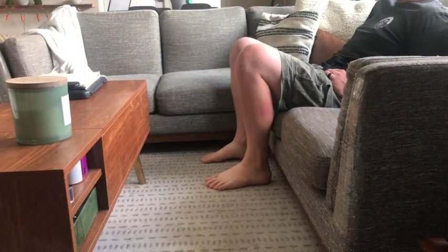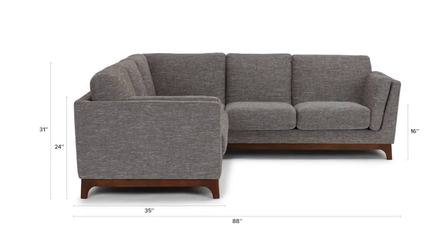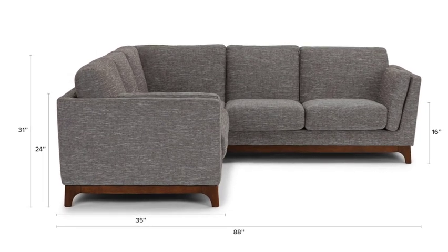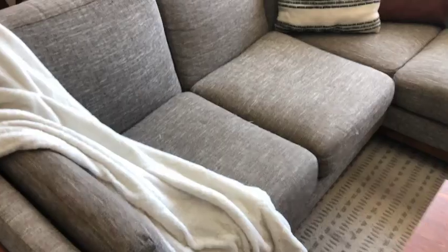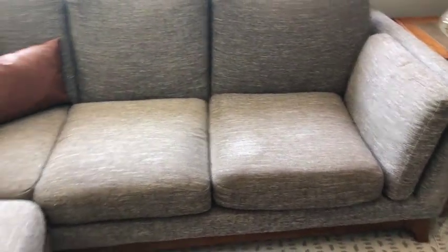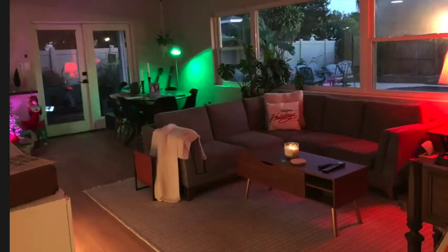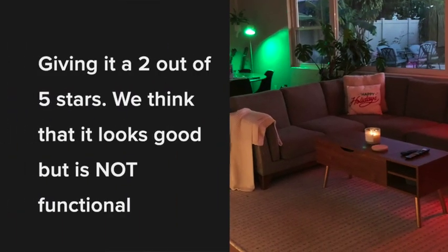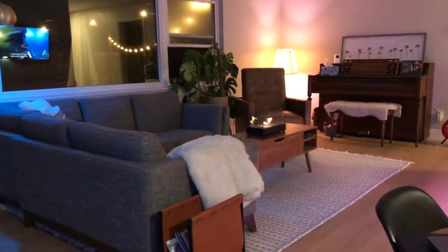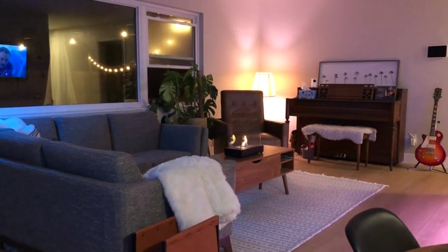The absolute worst thing about this couch — the reason we would not buy it again — is the height of the cushions. They're only 16 inches, and once you sit on them they compress a little bit so it's even shorter. Every single person who sits on it complains about their knees hurting. Knowing what we know now, we would not spend two thousand dollars on this couch because of how uncomfortable and low to the ground it is.